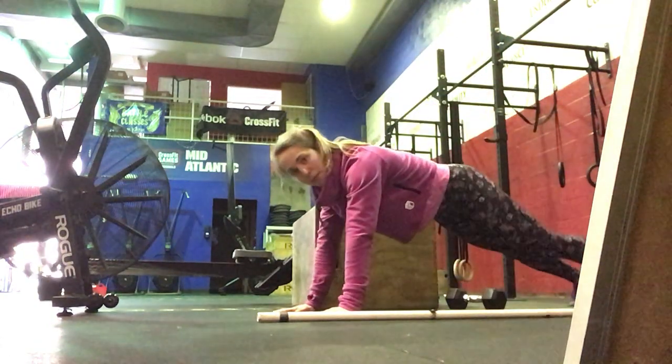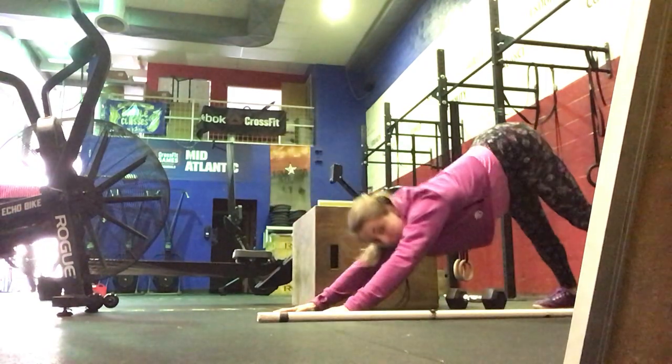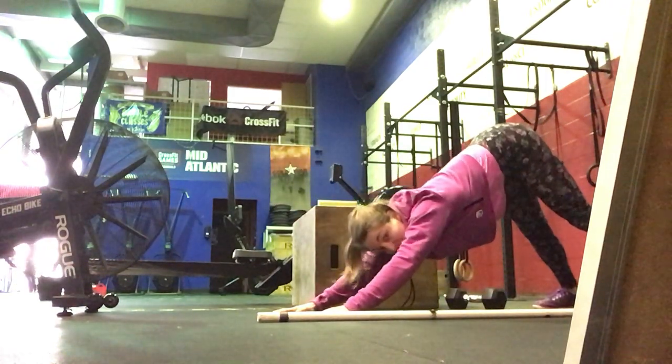Then we're going to do up-down dog. You're going to drop your hips, open up your chest, then send those hips all the way up, pressing your head through.